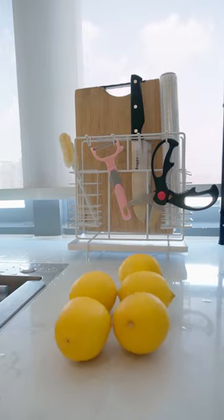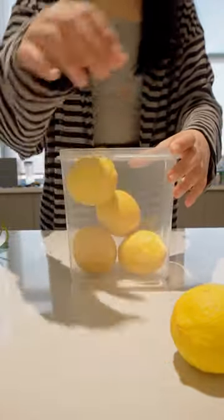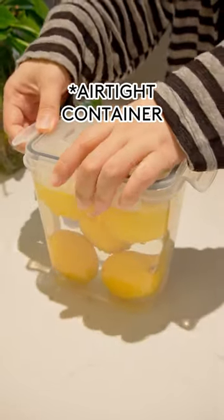I can't believe I never knew this. So many people like me store lemons in the fridge or on the counter. But the real trick is to put your lemon in a container, add some water, and then put it in the fridge. This can make lemons fresh for up to 3 months.